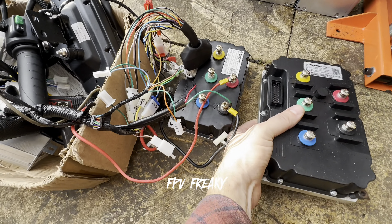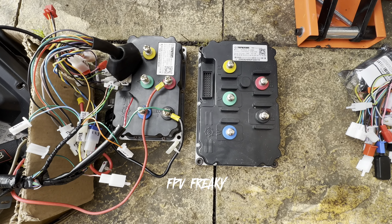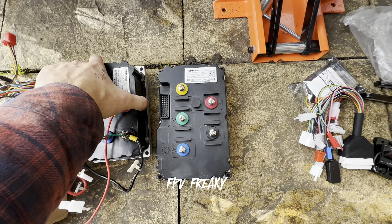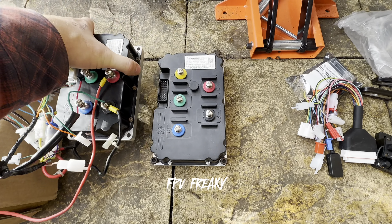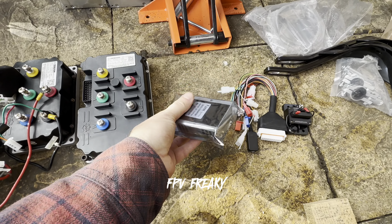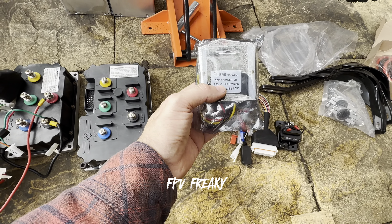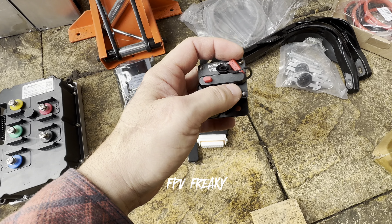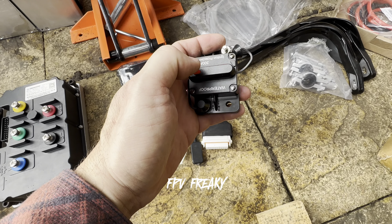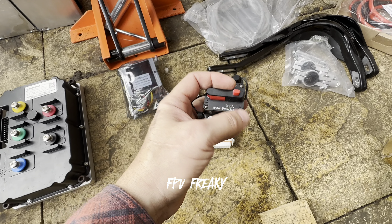This new controller is an absolute beast compared to the old one — it is absolutely huge in comparison. I've also got the DC converter, which is going to be rated for 120 volts. I've got a waterproof switch — I don't know how good it is but I'll try it. It's a 300 amp waterproof protected switch.